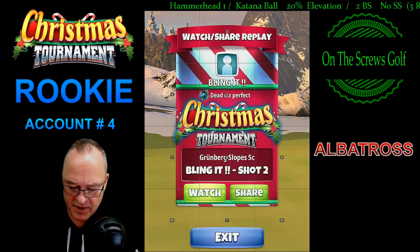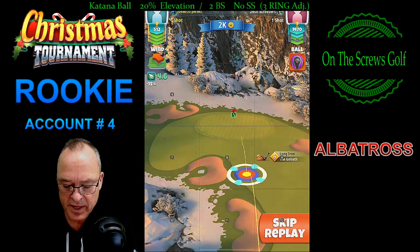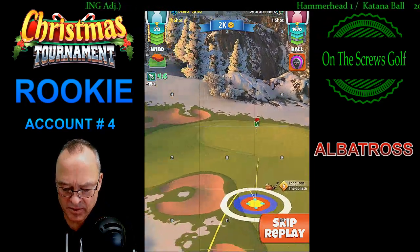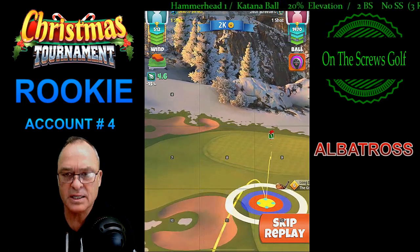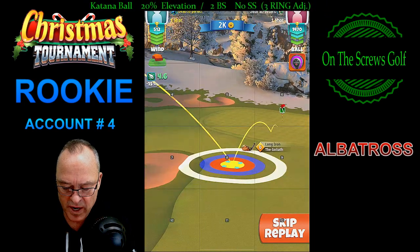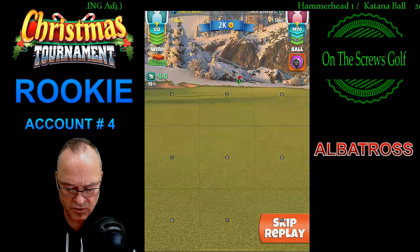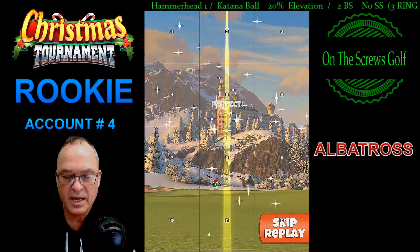We have a 20-elevation change, so we add the 20 in our elevation. We go three backspin, one left spin, and then give ourselves a mid adjustment on the distance. We make sure we're about three to four squares short of the hole to let that extra power of the berserker do its effect and roll out. You can see we have it to the right of the stick just due to the wind push. We go ahead and make our mid adjustment of 1.2 rings at 4.6 miles per hour.